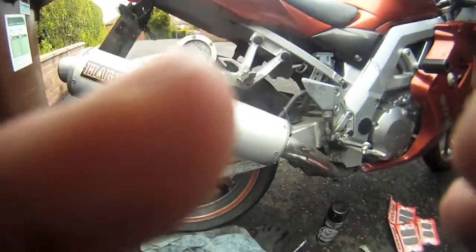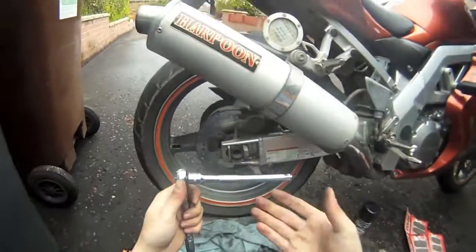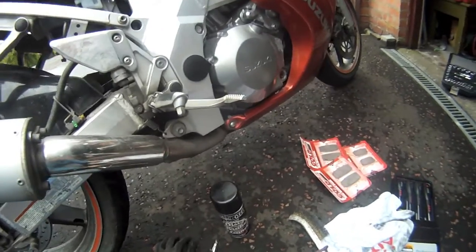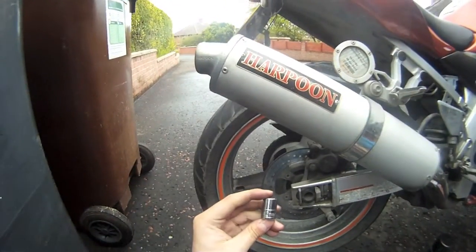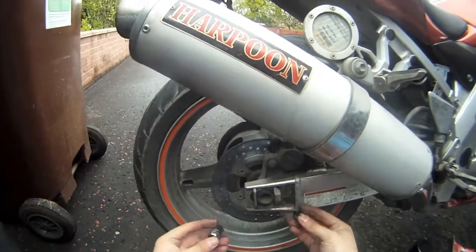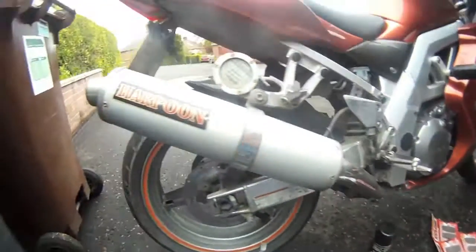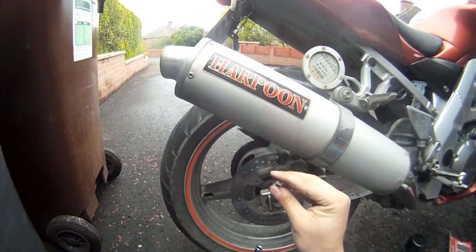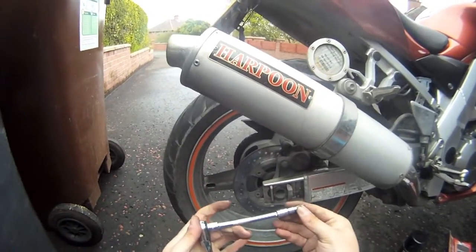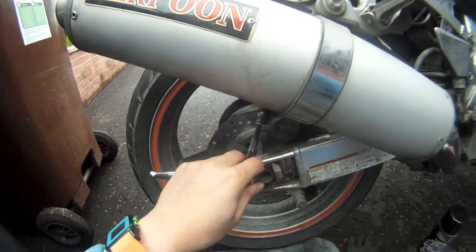Let's start with the checklist again. You should have a ratchet with an extender bar - or not, it's up to you for leverage - but this time we will need a 12mm socket and a 14mm socket. You'll also need a flat head screwdriver; I've got it attached to my little ratchet because I find it easier for leverage and getting things off.